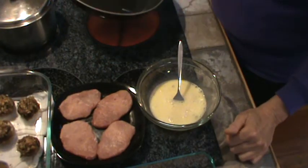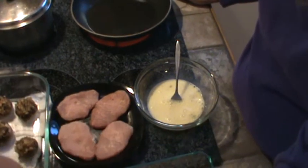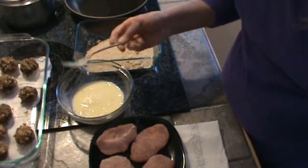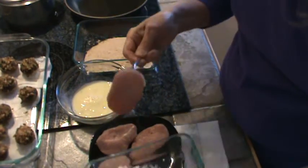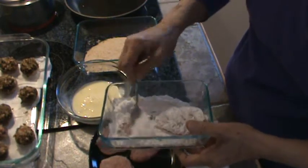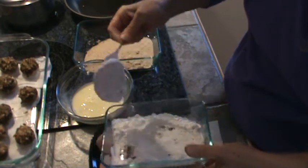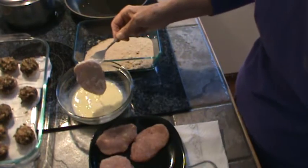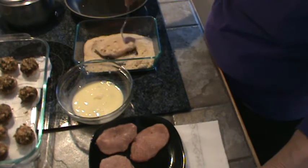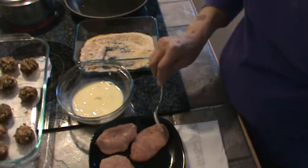I'm going to let this skillet get hot — it's going to take a minute or so. Okay, I've got my skillet pretty well heated up, so we're ready to get started. I'm going to take the pork and first dip it in the flour. I like to just kind of mash it in there. Then dip it in the milk and egg mixture, then in the little crumbs. I'm going to set that aside and put two of them in at one point.